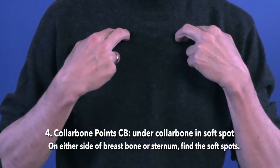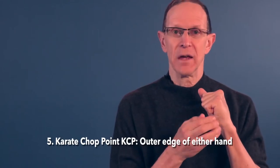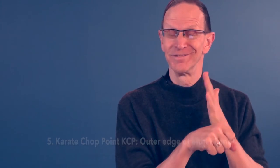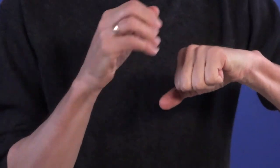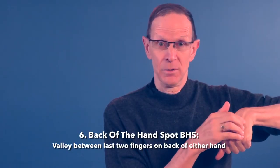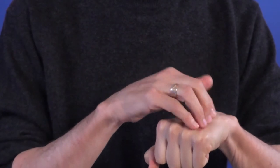There's a little soft spot on either side. We also tap the outer edge of the hand, which we call the karate chop point, for obvious reasons. And the little valley between the bones of your last two fingers on the back of your hand, which we call the back of the hand spot, which helps move the whole process along.